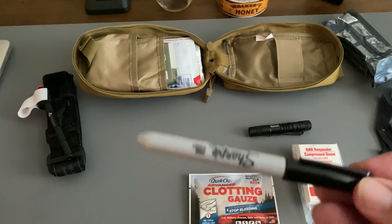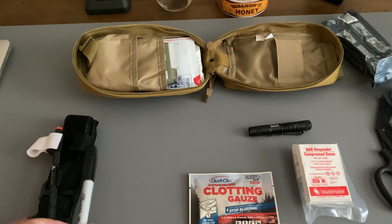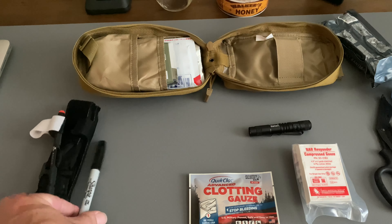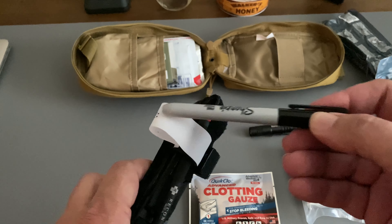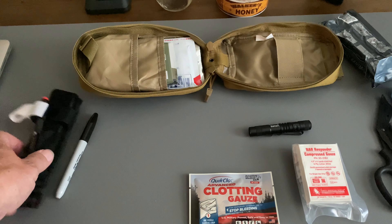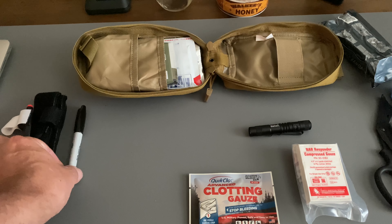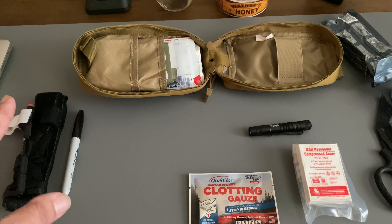We also have a Sharpie. The Sharpie goes along with the tourniquet — because once you apply that tourniquet, you're going to want to write on it when you put it on, so when first responders or whoever shows up, they know what time that tourniquet was applied.